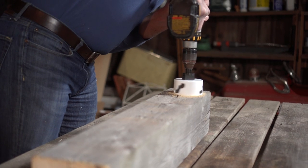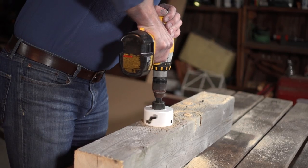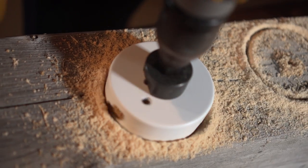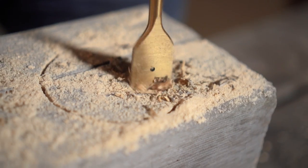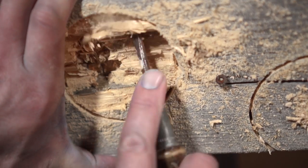Using your boring bit, drill several holes wherever you like down the length of the large piece of reclaimed wood. If your piece is as thick as mine, you're going to have to do this in stages. First, you drill as deep as the bit will allow, and then using a chisel or screwdriver, hammer and chip out the wood until you've got another depth that you can drill into.